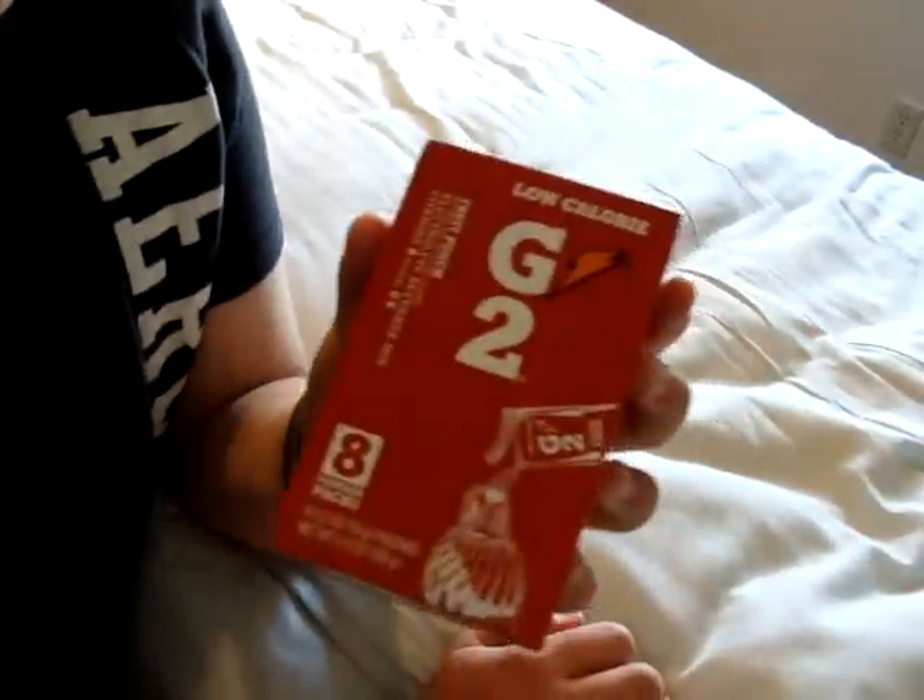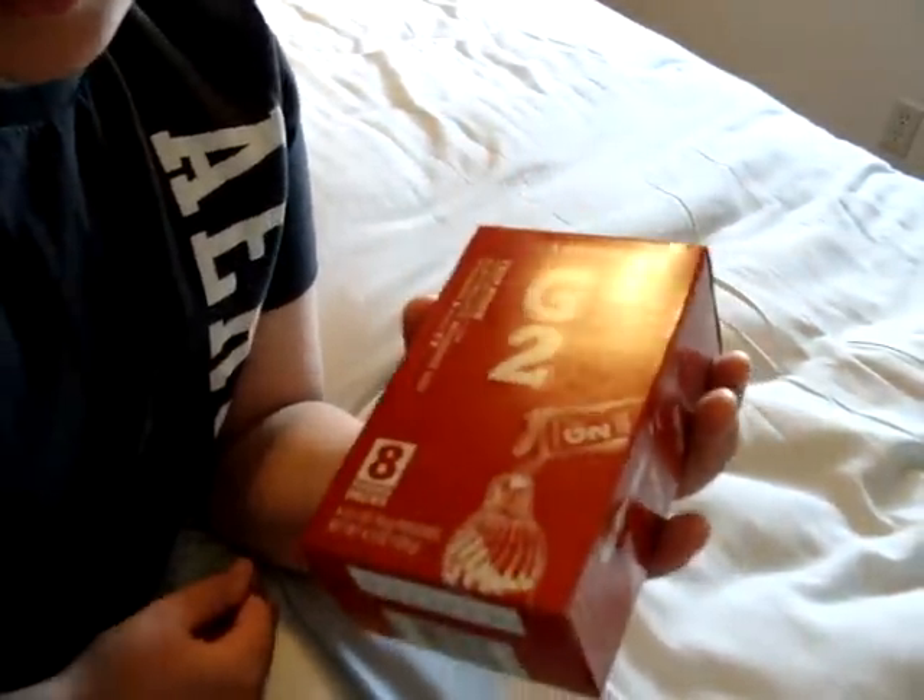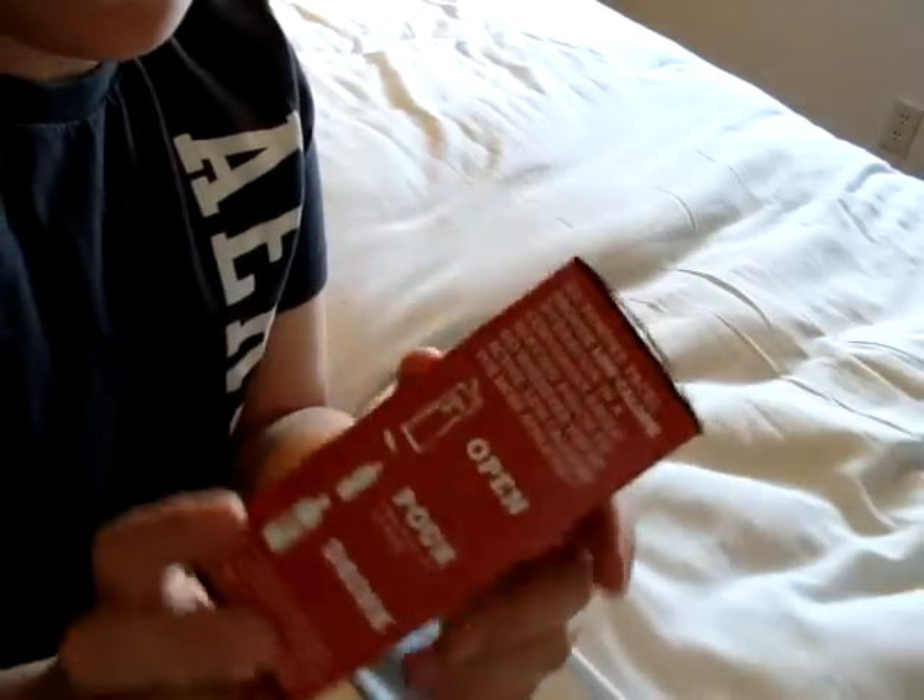It's going to be G2 Gatorade Hello Cali Power Packed Box. So let's go ahead and get straight into this and see what's inside.